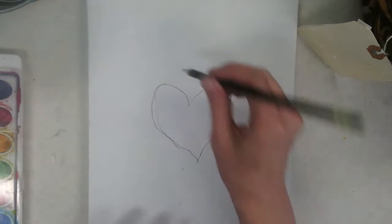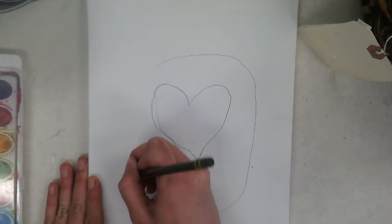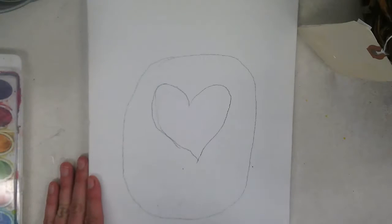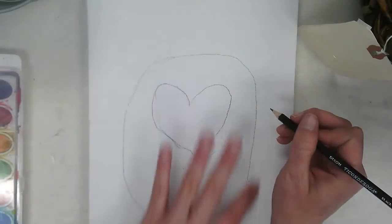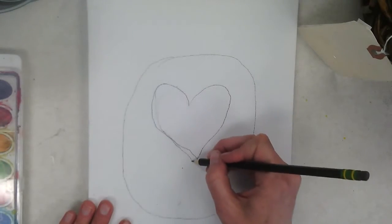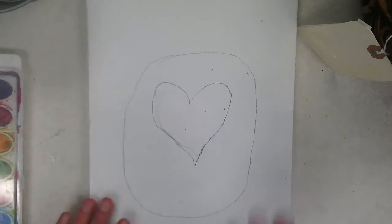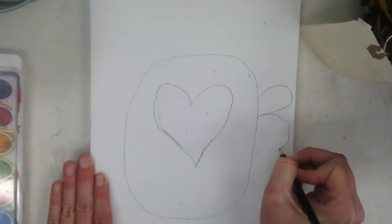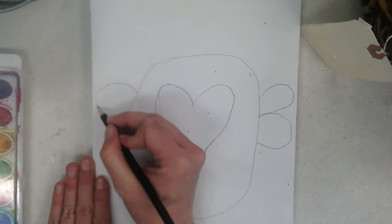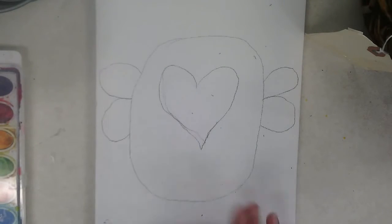Remember, pause the video if I go too fast. Step two is to make a circle going around the heart — this is going to be the body of the bee. Your next step after you do the big circle is to give your bumblebee, which is what we're making, some wings. That's step three: heart, then circle, then wings.